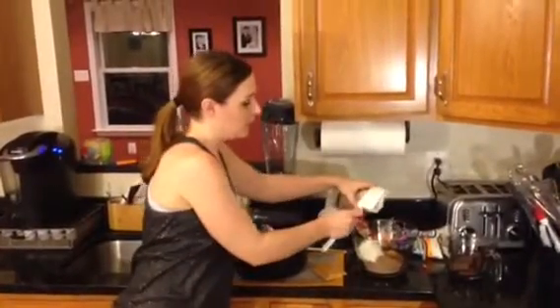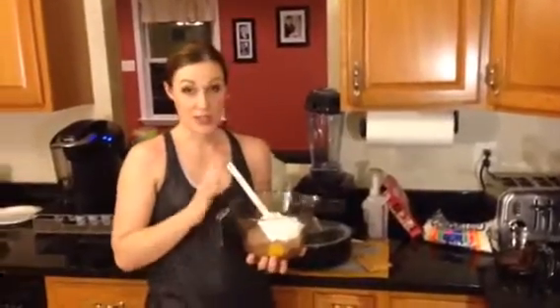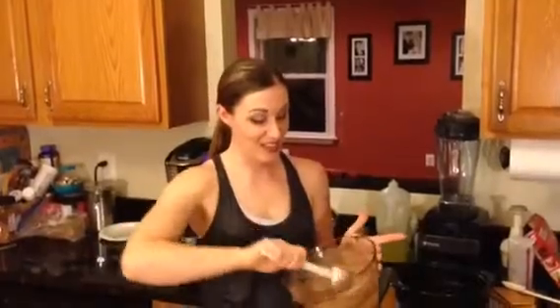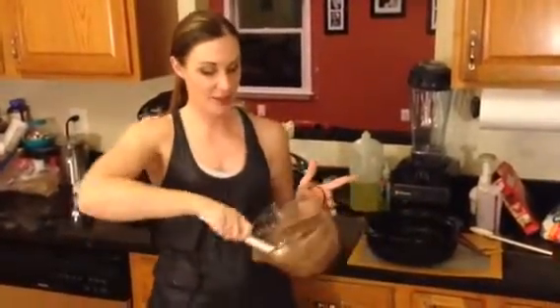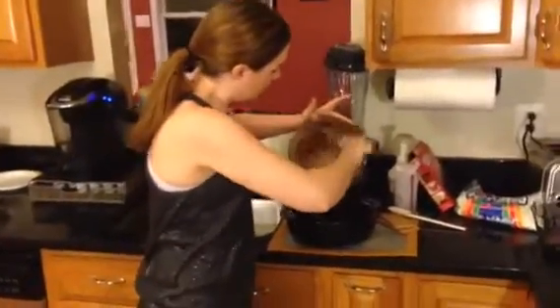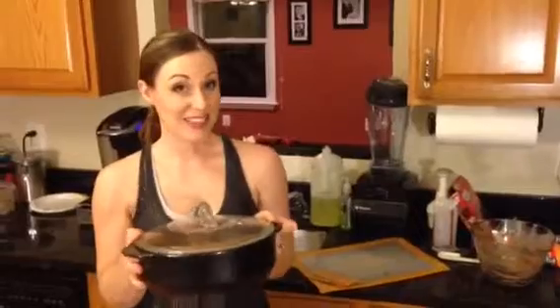Just going to mix it up and pop it in the Rock Crock. Okay, so this looks all mixed up. I'm going to go ahead and pop it into our Rock Crock and spread it out. This is going to get baked in the microwave, and it's going to take four and a half minutes. You heard that right — four and a half minutes.